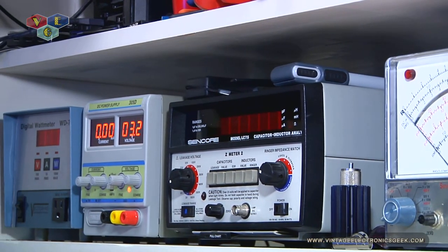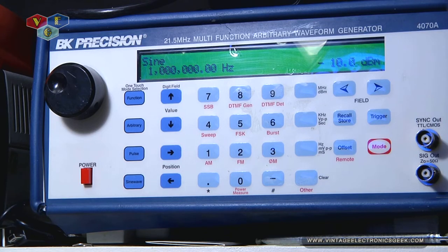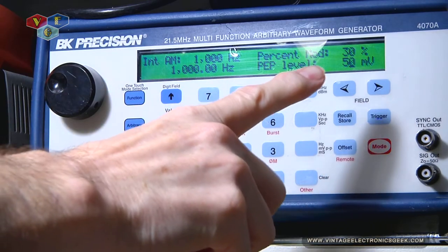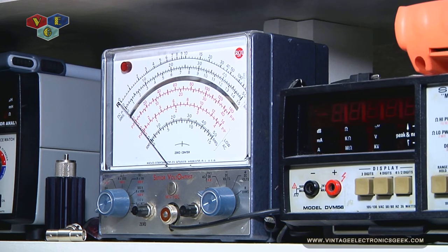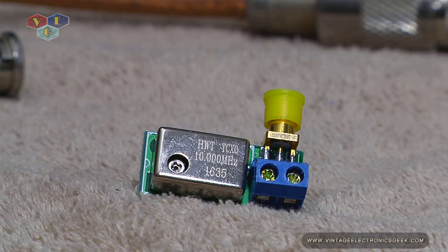Now, a lot of these devices do not take a 10 megahertz reference. However, if I can make sure that's at 10 megahertz, then I could come in and put this at one kilohertz, put my audio at one kilohertz — one kilohertz modulation at 30 percent, at the frequency of 1000 hertz and 50 millivolts for a good start. By doing that, I can now calibrate that meter, calibrate that meter, as well as a whole host of other devices. So this is a really useful piece of test gear to help calibrate your test gear.